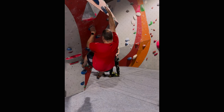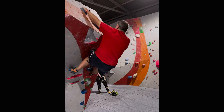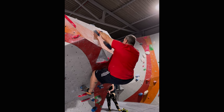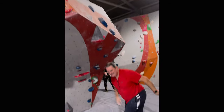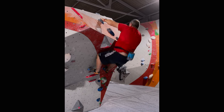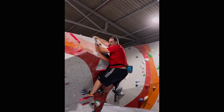Come and project with me. This blue V3 in the top-out boulder at the local climbing centre had me stuck for quite a while. I would get to this point and then couldn't get myself over the edge. I was trying to take my right foot up, but eventually realised if I kept my feet low and threw myself up I could get to the boulder at the top, but I couldn't get any further than that.